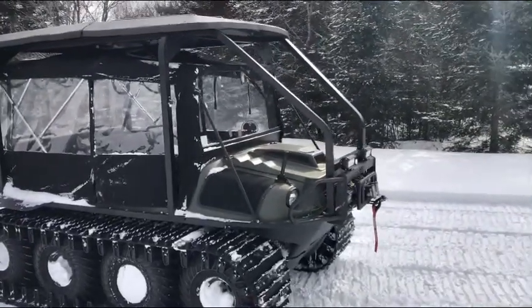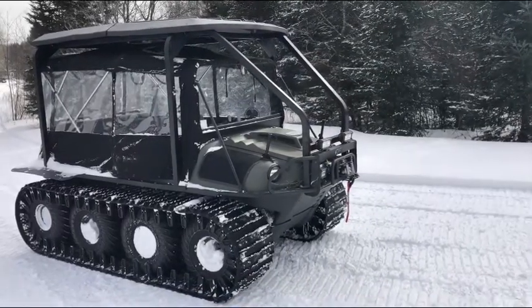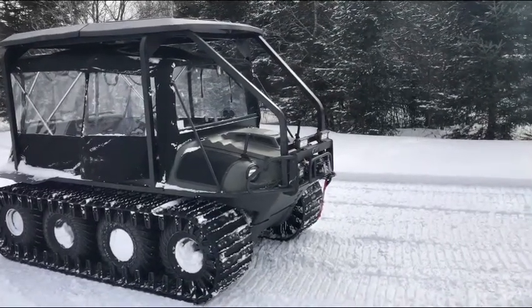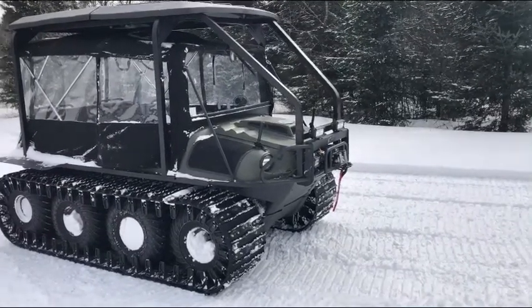Hey YouTube, it's Luke here. I'm just doing a quick review on my Argo. It's a 2018 Argo Avenger — one awesome machine.